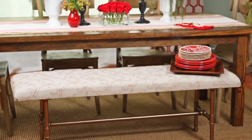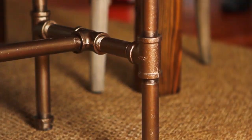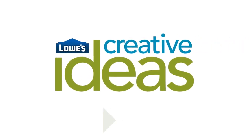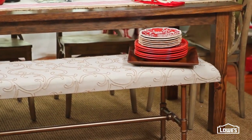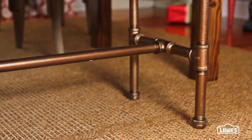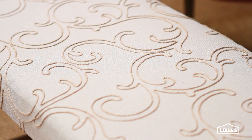Pulled together from pipes and a panel, make this super stylish industrial bench. Industrial's in, and this bench is a great way to incorporate it into almost any space. I love the mix of the hard and the soft, the rawness of the pipes with the texture of the seating.